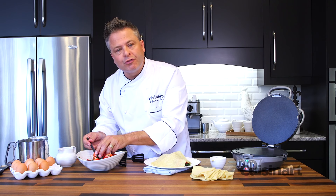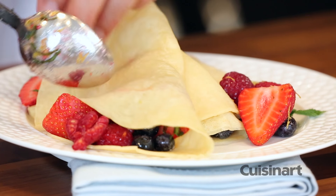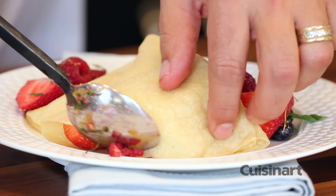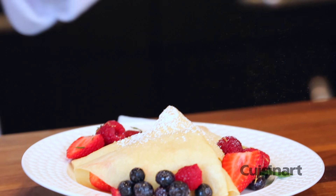Stuffed with beautiful, fresh fruit. A simple turn, a little dusting of icing sugar, and fresh maple syrup.